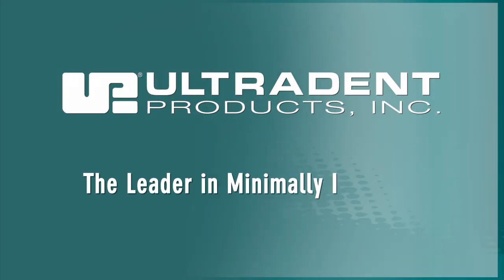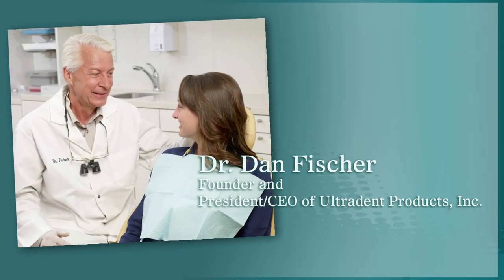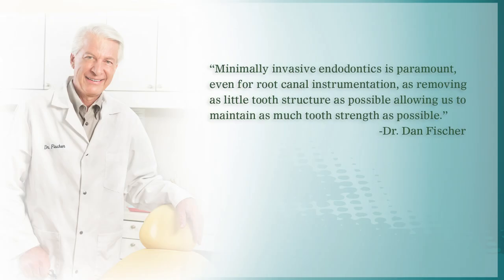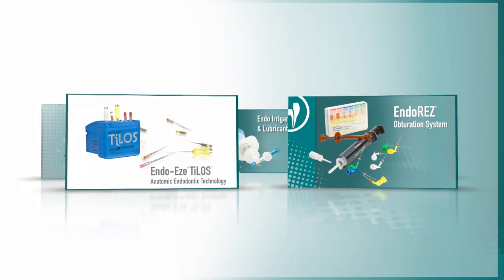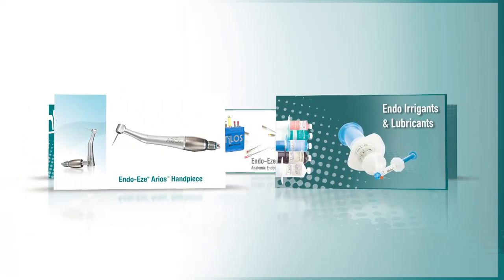Ultradent, the leader in minimally invasive endodontics. Dr. Dan Fisher, founder of Ultradent Products, states: minimally invasive endodontics is paramount even for root canal instrumentation, as removing as little tooth structure as possible allows us to maintain as much tooth strength as possible. It is from this philosophy that Ultradent has developed its endodontic product line.